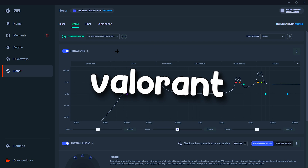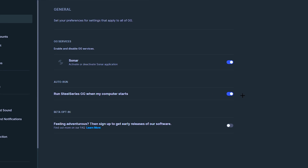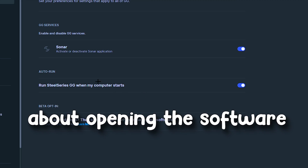The software is now optimized for Valorant, but before you close it you need to go into the settings and make sure the software will run when your computer starts, so you never have to worry about opening this software ever again.